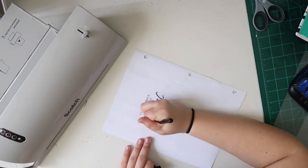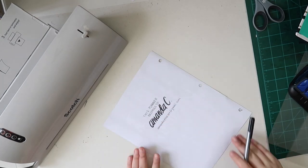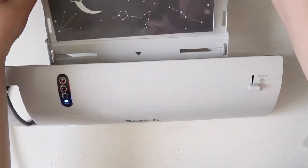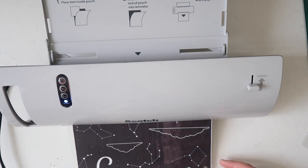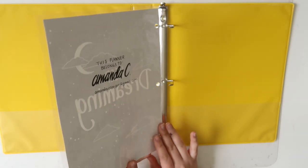The laminator that I use is by the brand Scotch. It's a relatively inexpensive laminator and the lamination sheets are widely available at Target or Walmart or online, so if you're interested in that laminator in particular I do have it linked down below. So this is going to be the first page in our planner.